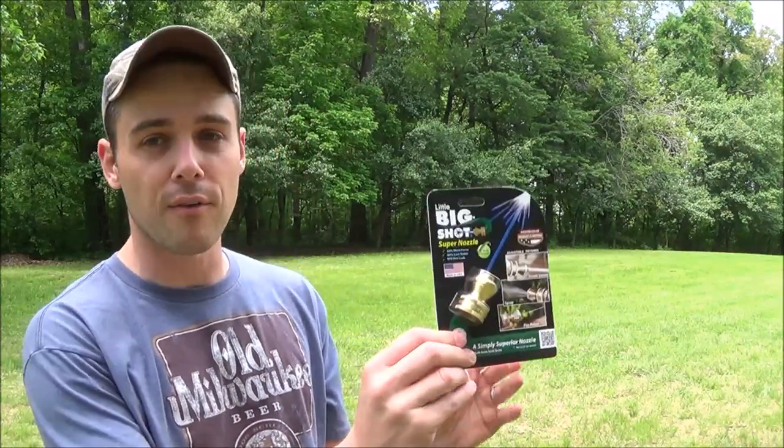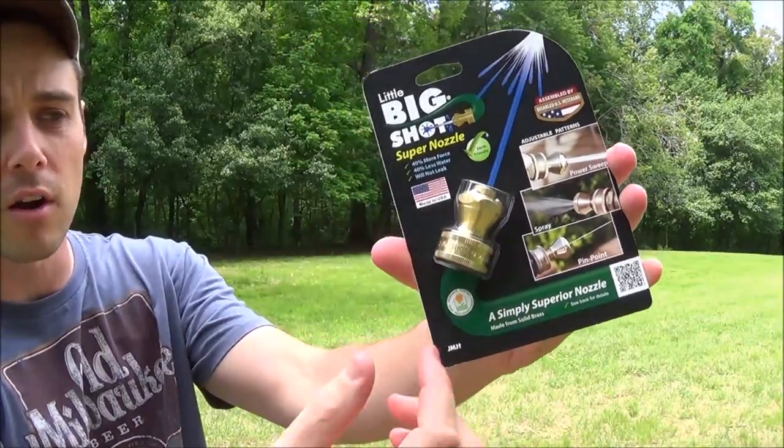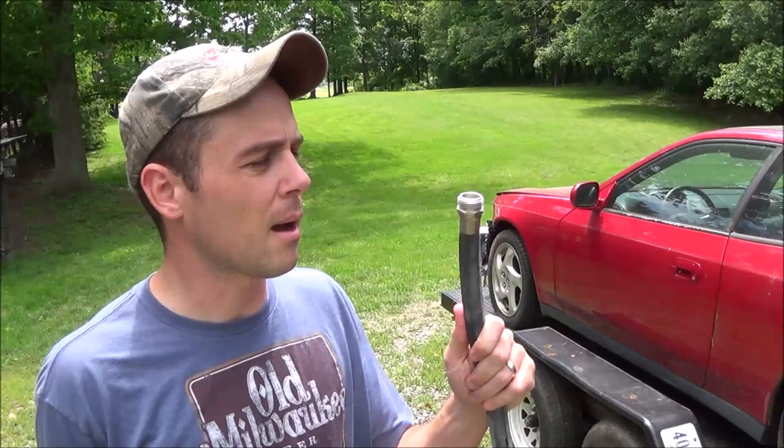I'm gonna hook that up to a garden hose and show you how far the water will shoot through it. If you look at the very slim profile on this, it basically spins right on the end of the garden hose and only sticks out about two inches, so it is very small compared to a conventional water nozzle. Sit back and watch how good the Little Big Shot Super Nozzle works.